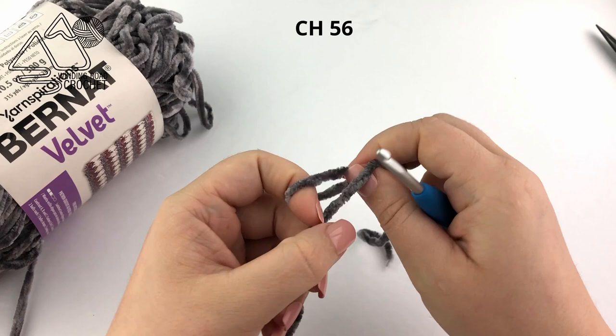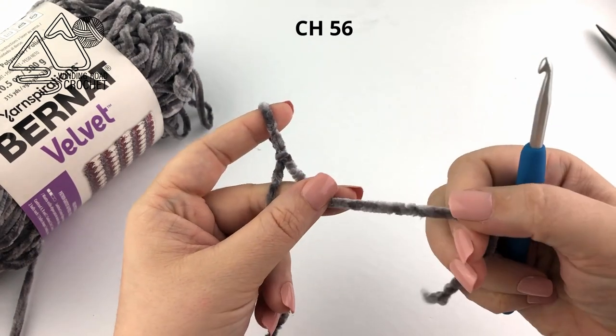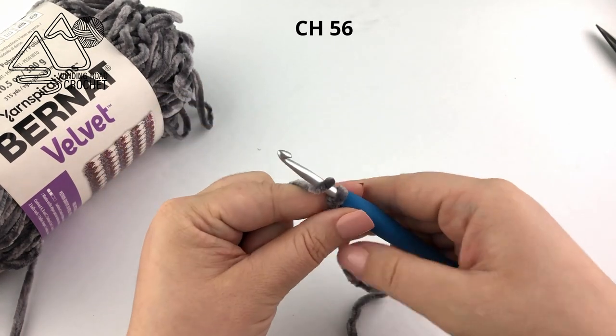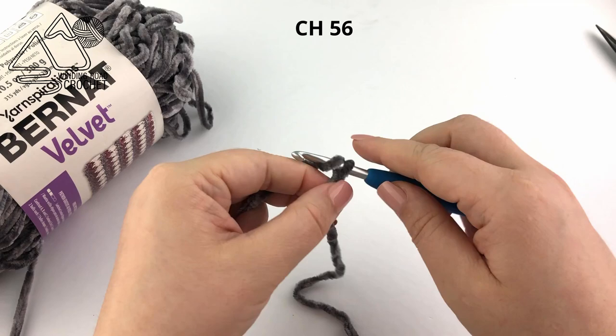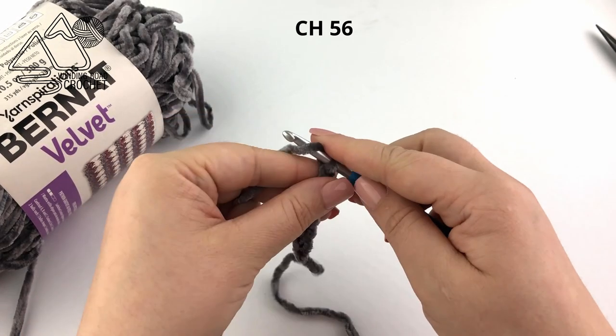Let's get started. We're going to make a slipknot and insert our hook. Make sure you left enough yarn at the end of the slipknot so that we can weave it in later. Now we're simply going to chain 56. This is for the 18 inch pillow and this will work best if you check your gauge and make sure it's correct.